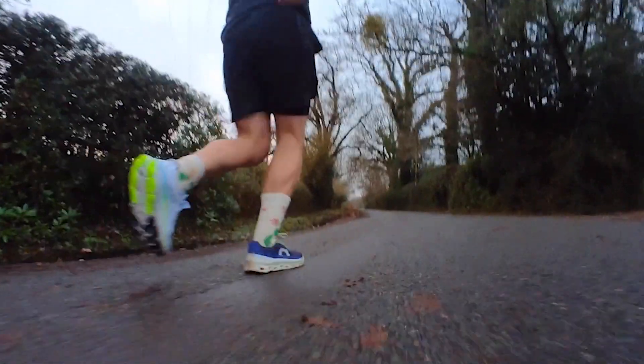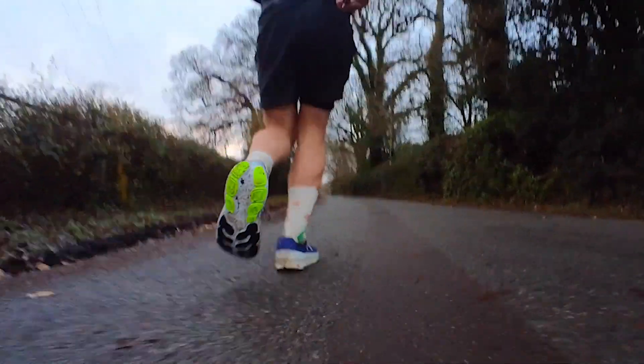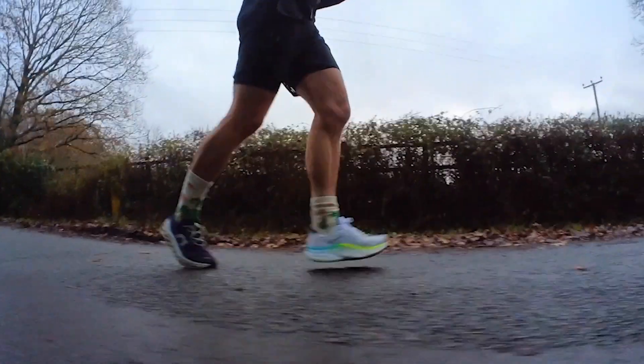I think you're getting a bit more energy return from the sole of the More v4. I prefer something a little firmer, so I'd go for the On Cloud Monster over that. In terms of on-foot feel, the Cloud Monster has a bit more room around the toe box and the uppers aren't quite so huggy and dense. If you like more room and flex, the Cloud Monster is for you; if you prefer tight, snug foot-wrapping and heel hold, go for the More v4.